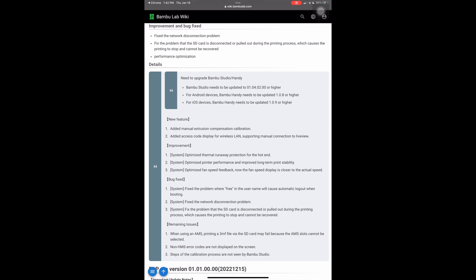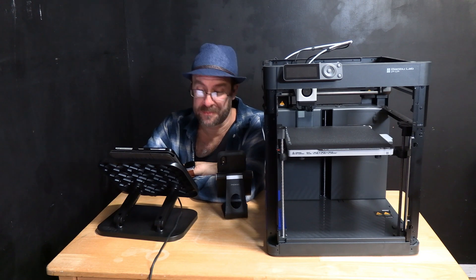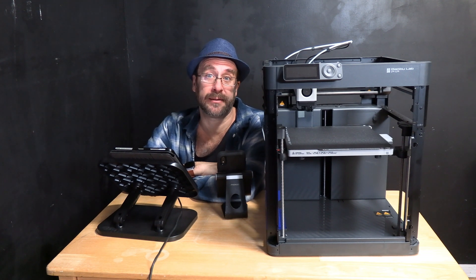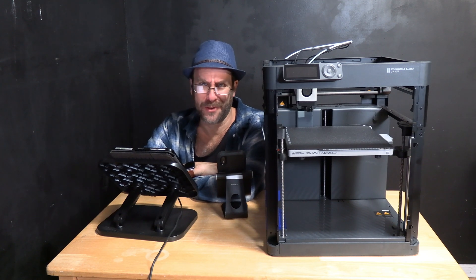They have four bug fixes listed in the improvement and bug fix section: fixed the network disconnection problem; fixed the problem that the SD card being disconnected or pulled out during the printing process causes the print to stop and cannot be recovered. So they're claiming that if you remove the SD card during a print, you can now stick it back in and recover your print — but don't do that.